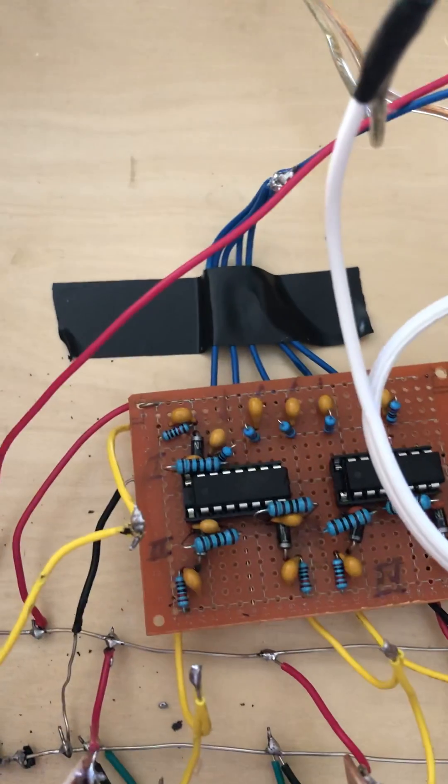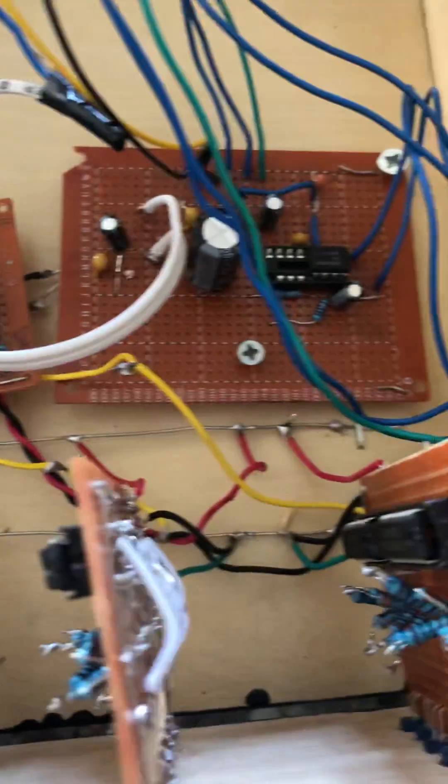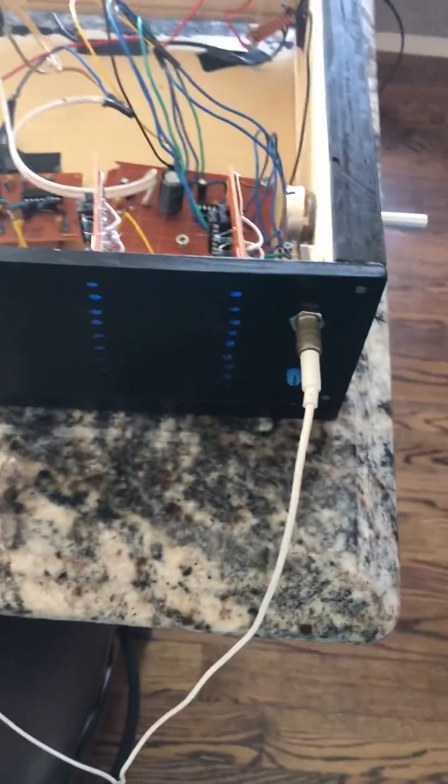The bandpass filters generate the signal at different frequencies, and it's passed through these five VU meters that are loaded through resistor ladders to the LEDs in the front.